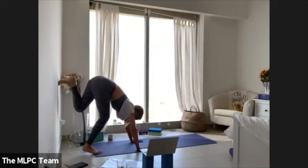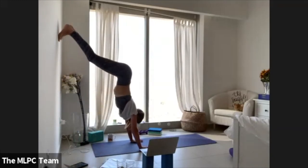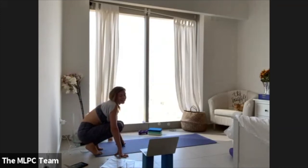From that L shape on the wall, if you want to try hopping your hands closer to the wall, go ahead. We're going to handstand by the end of 2020 — that's the goal. Let's do it!